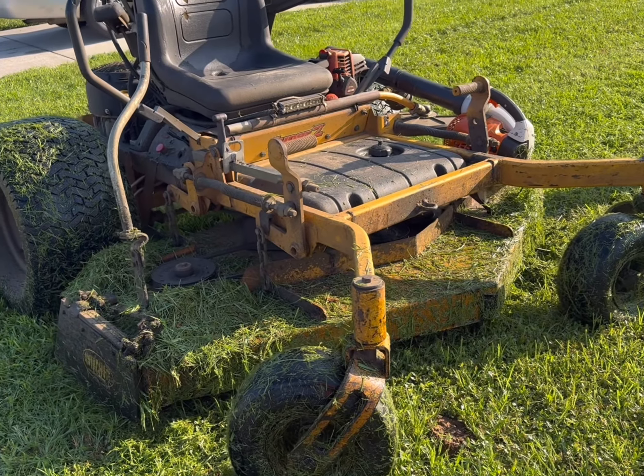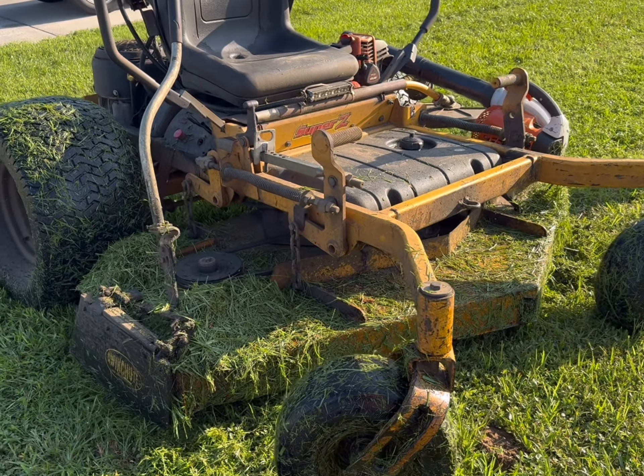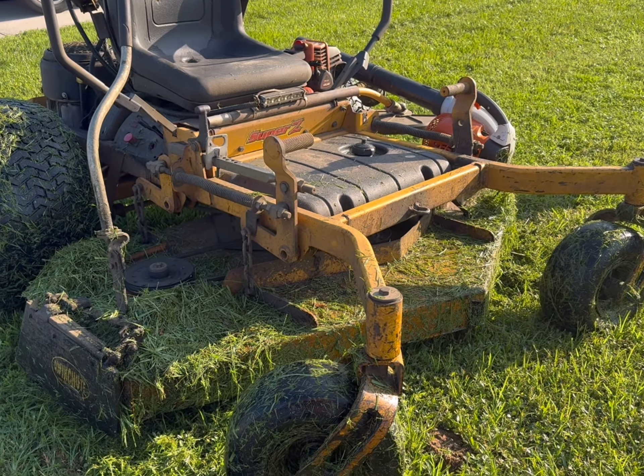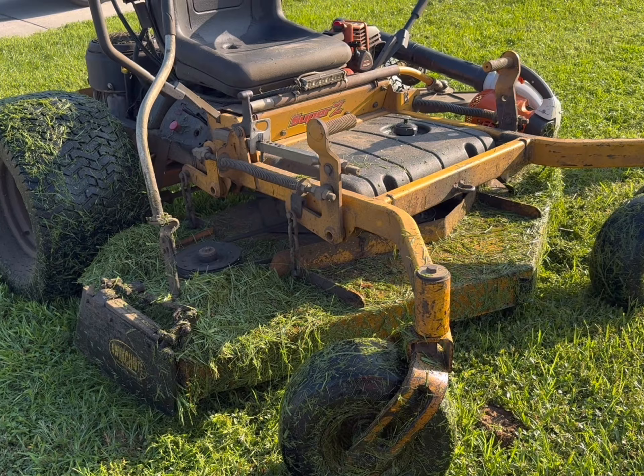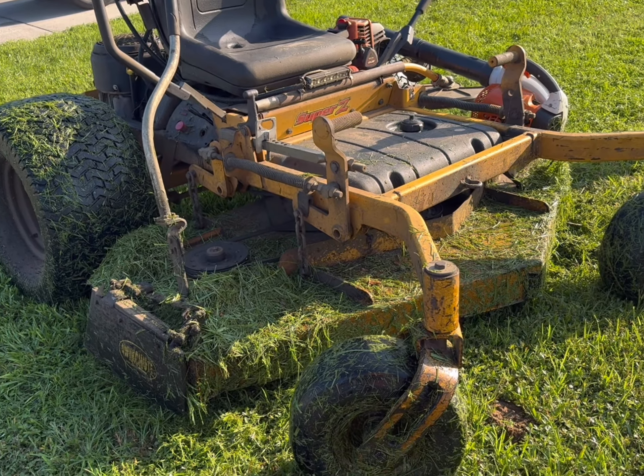Good morning. If I could give a piece of advice to people starting out at lawn service, I would say find a mower that fits you and then find the lawns that fit that mower.